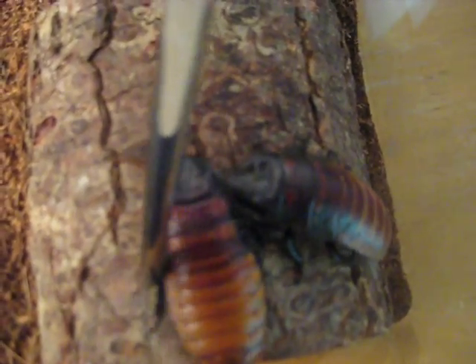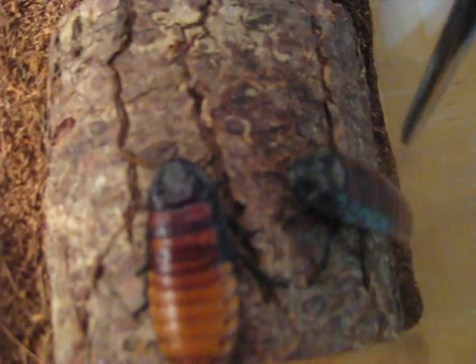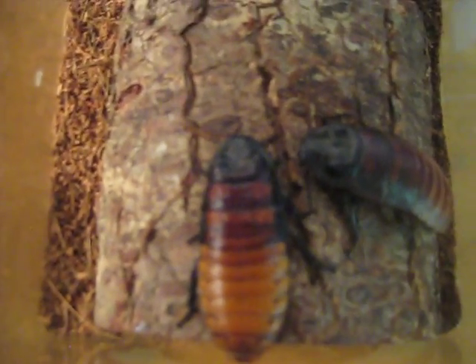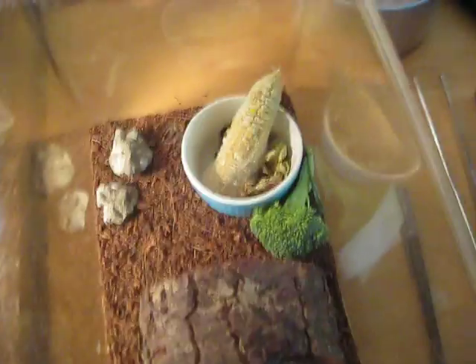Let me see if I can make one hiss. No? These guys, they're never used to being handled and prodded, so they don't really hiss too much. But this is basically just a basic care video for these guys.